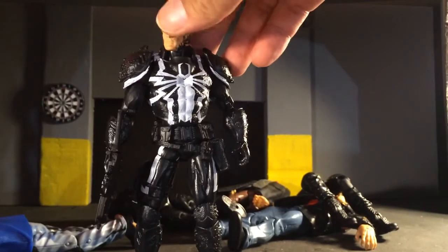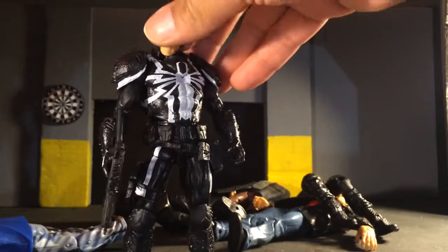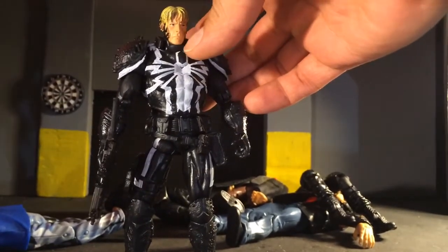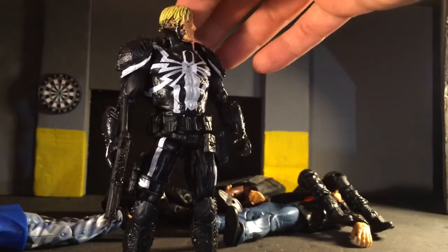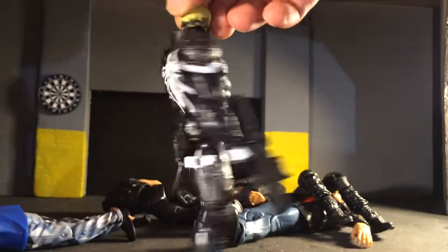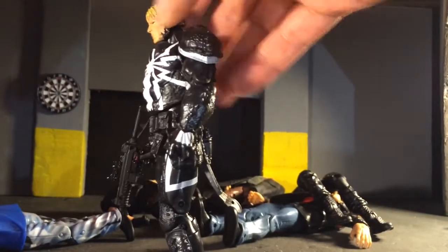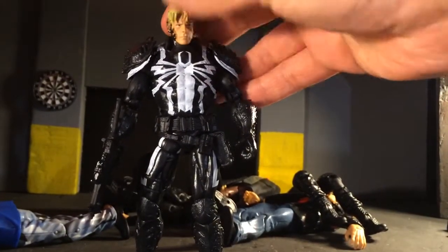Pops right on. I'm not going to do anything to it — it's pretty good. It doesn't go all the way down because of this little piece right here. Just a little black paint on the face, back of the hair, all the way around. Put a little black on his hair. Works good.